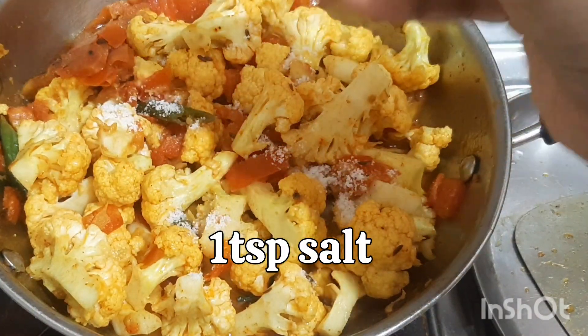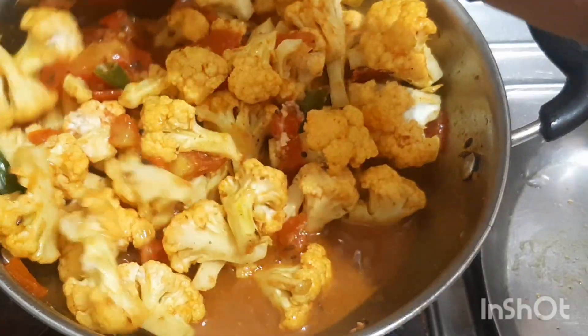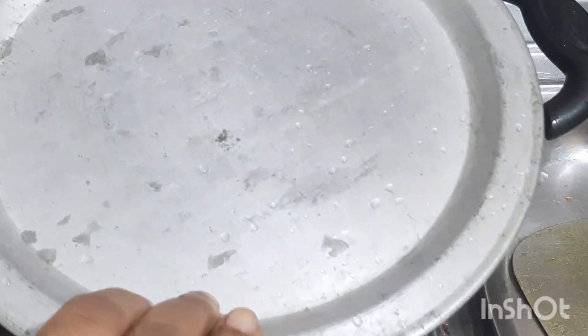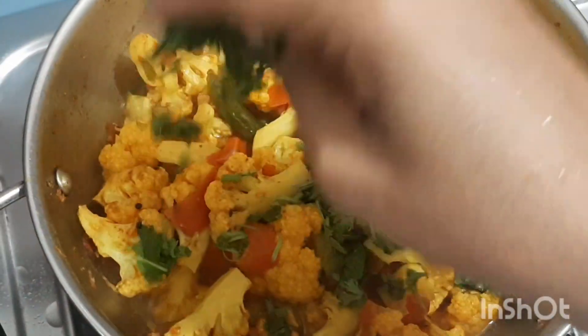Add 1 teaspoon salt and let it cook for 5 minutes. Garnish with coriander.